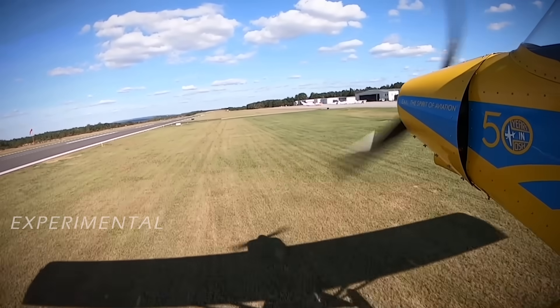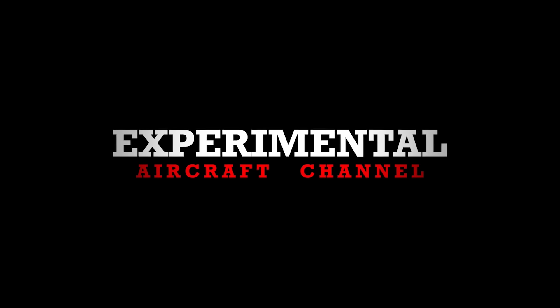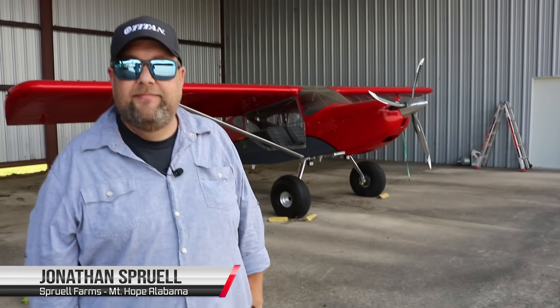We just finished up an interview with Jonathan here at an airpark — another episode — so we ran over to his airport. There's a bit of an anomaly we're going to talk about today. Have you heard of an S20 or S21?